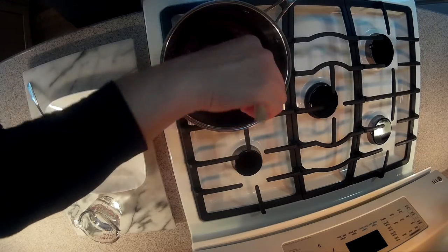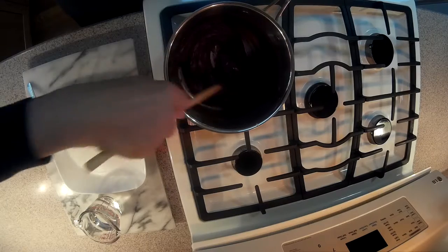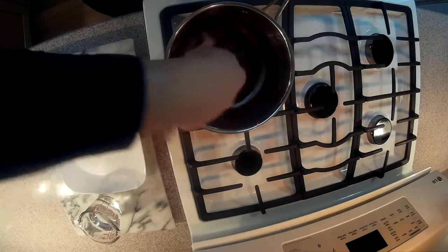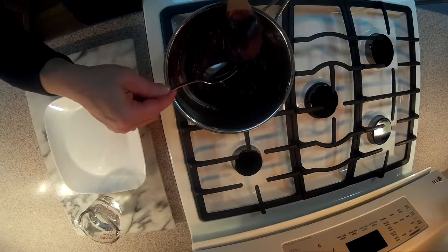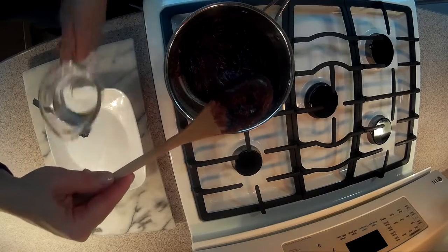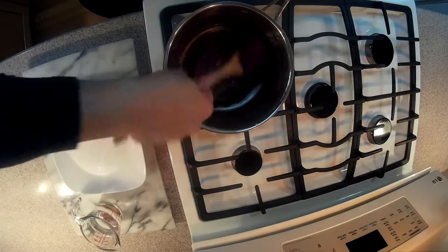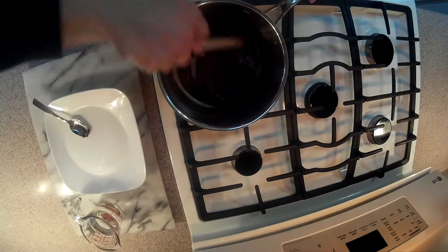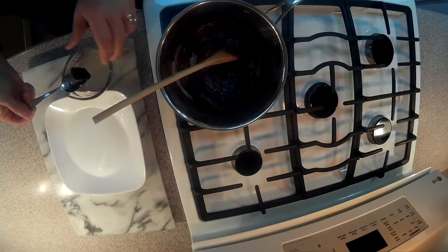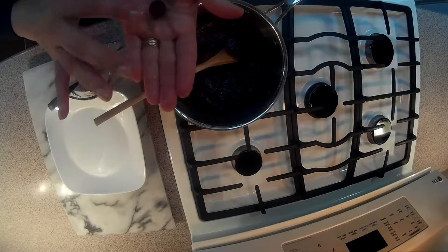We are going to do a little test to see if it is done. What you do is take a cup with cold water and drop a little bit of the dough in — just regular tap water is fine. Then you fish it back out and try to make a ball. If you can make a ball, it is ready. If not, you need to leave it more time on the stove.